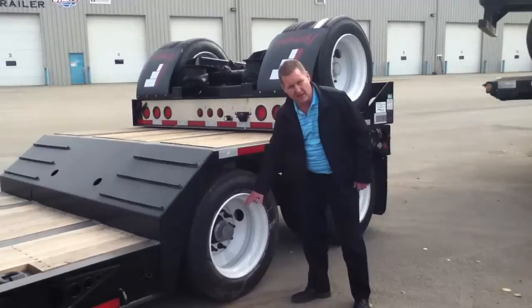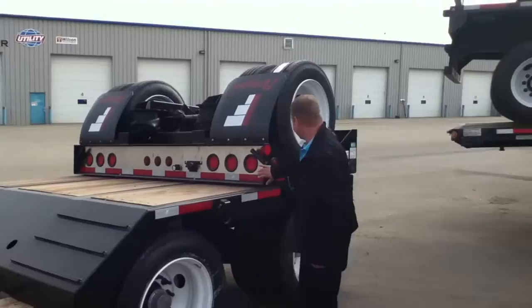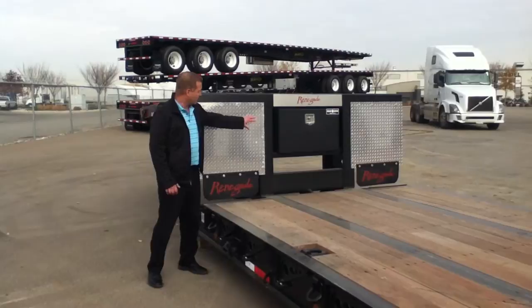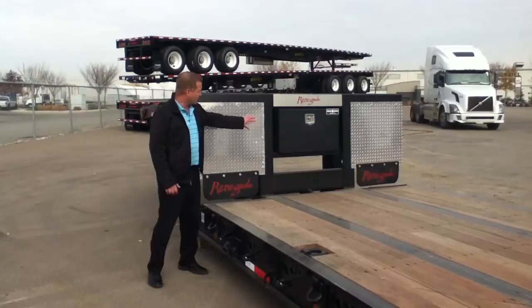Low profile tires. It's got the greasable hubs. We have LED lights with the stainless steel package on it for aesthetics. It has D-rings on the back. It also has 4-way plugs for wide load lights. The trailer also comes with aluminum checker plate fenders and a lockable tool box in the neck.